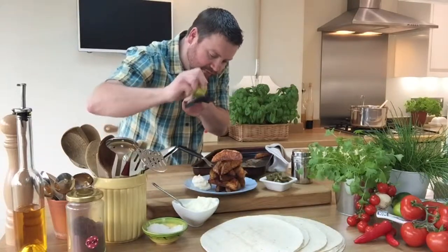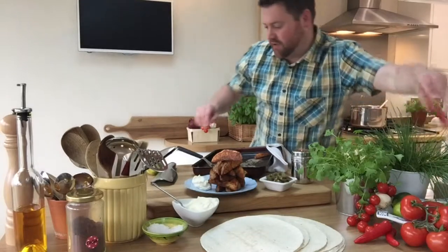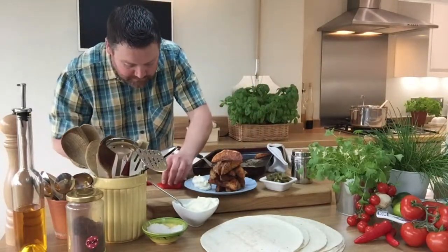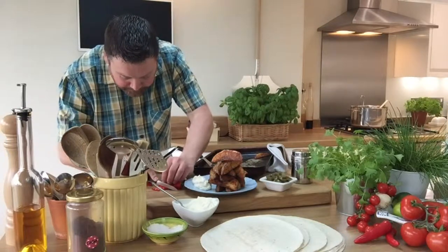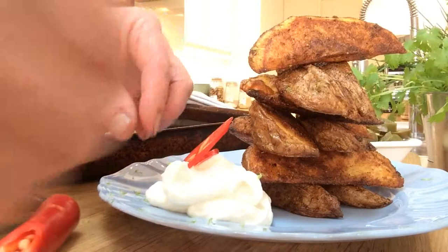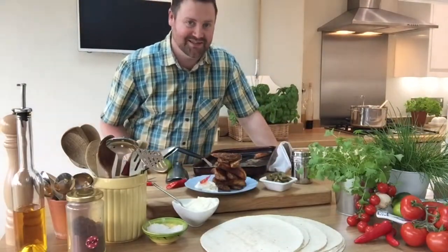Fresh lime zest, maybe just a bit of colour, some chilli. There's my Cajun wedges. See you next time.